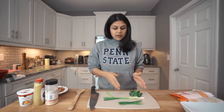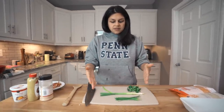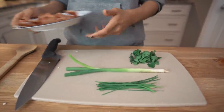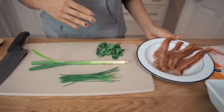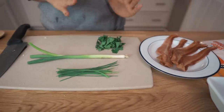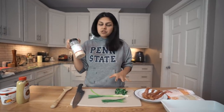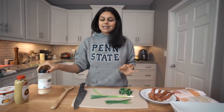As our cauliflower is steaming we are going to prep the rest of the ingredients. We have some fresh chives, some green onions, fresh parsley, and then we have some bacon that we've cooked up and we're going to chop and crumble that as well. If you want to make this easier you can use everything dried or in powdered form — you don't have to do the fresh herbs, but I think it takes it to the next level.